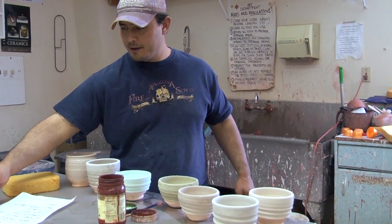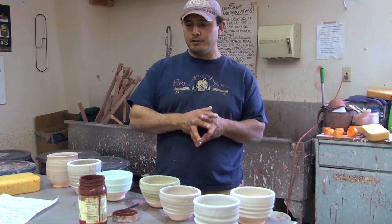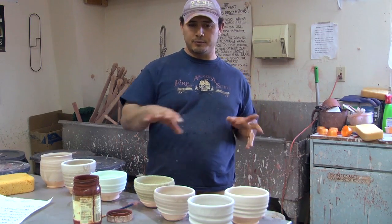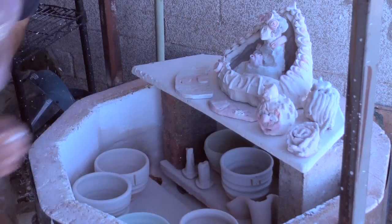We're going to fire it to about 1800 degrees. And these will then go into a trash can into a reduction. This trash can is going to be filled with paper and different combustibles, so it'll reduce and hopefully we get some really nice glaze effects out of that. From here, we'll take this and load it.